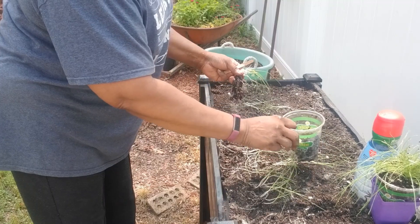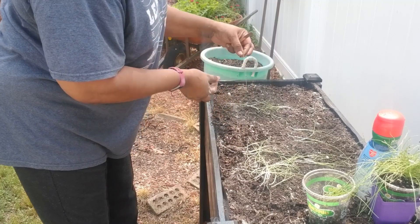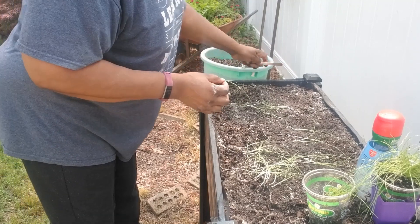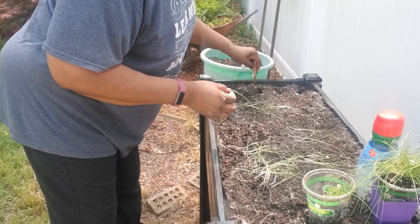Alright, I'm going to stick these in this container and we're going to start planting. I'll show you how I'm going to do it in this bed and then I will come back and show you the finished product.